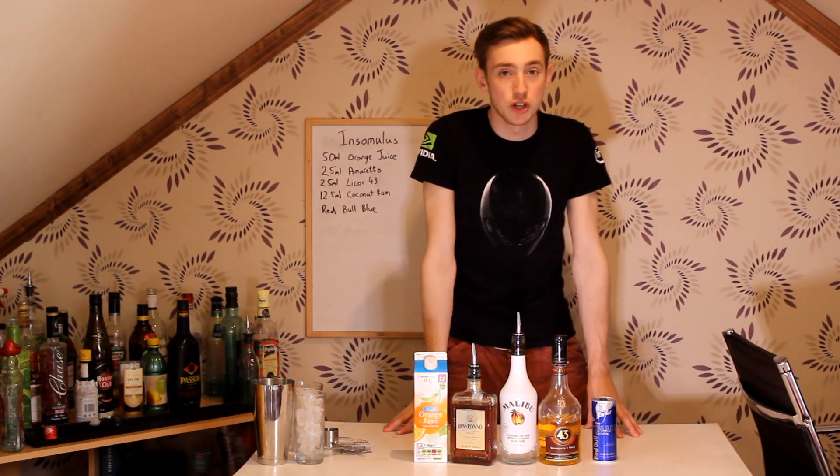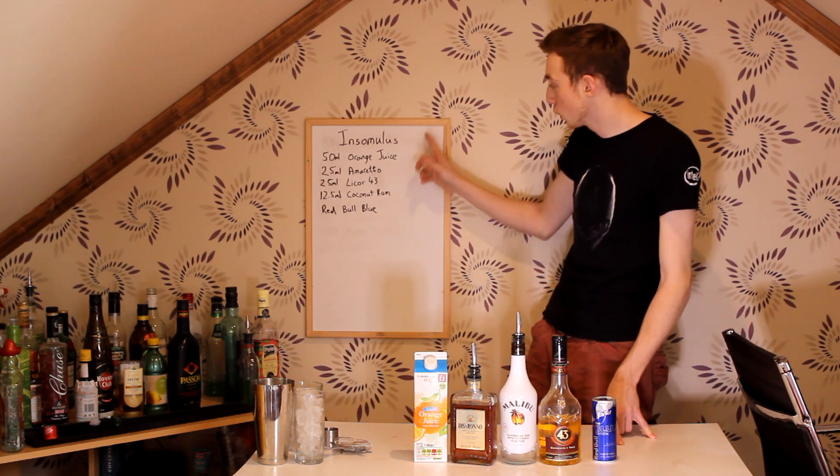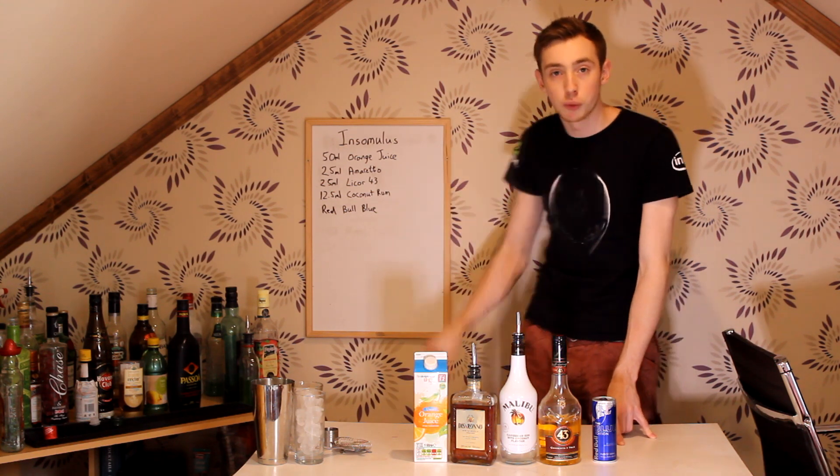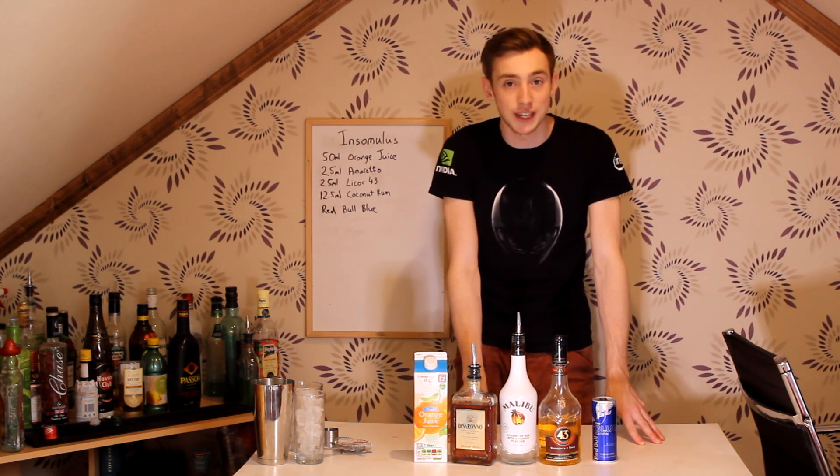What is up you guys? My name is Apprenti and welcome back to Drinks For Dummies. Today we're making one for Insomulus. As you can see, everything you might need to make it is here. If you also want to try it, it'll also be in the description so make sure you go read that to find out all the ingredients and measurements in case you forget.